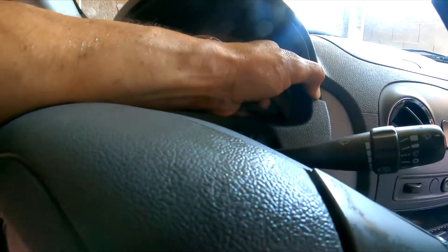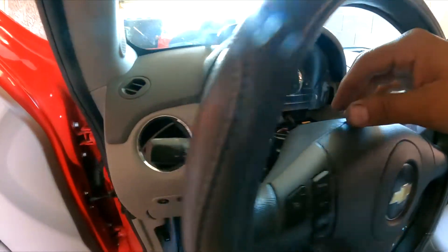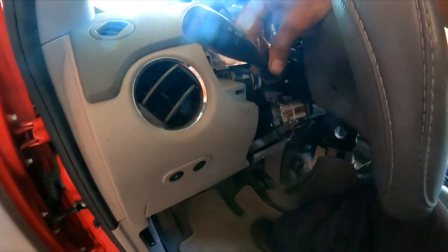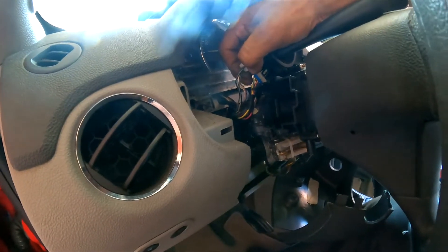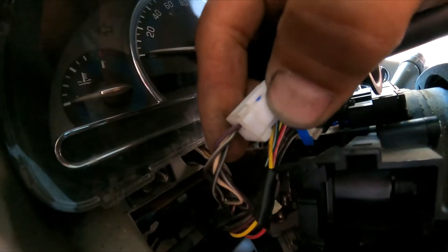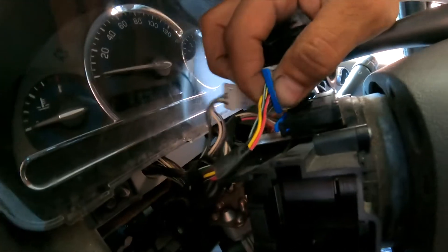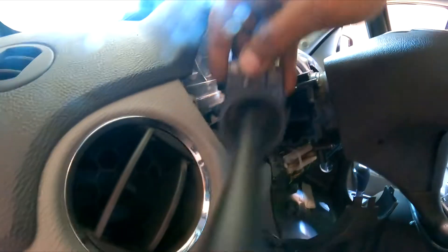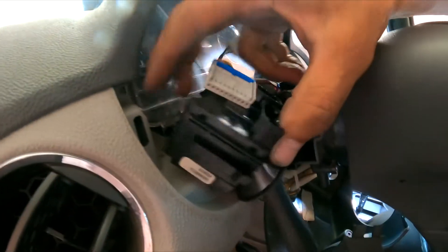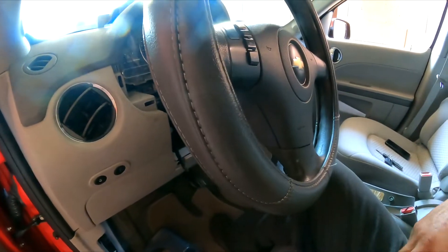Just be careful not to damage the bezel — you don't want to break something and have to buy it. Lift it, pull, and that's it. There are two clips right there — press them and it's going to come off. There's a little tab there too so you can lift it with your finger.